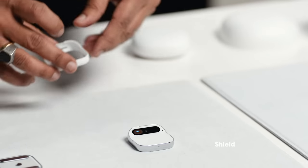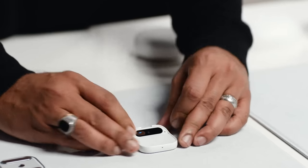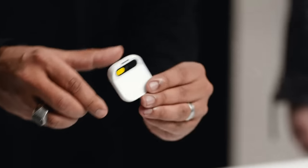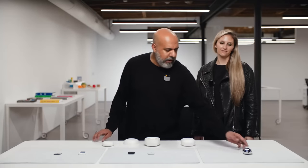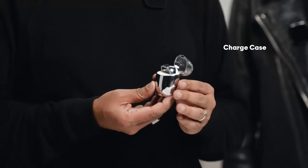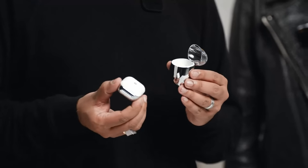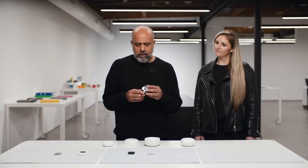We've also designed shields that come in different colorways, allowing you to configure and protect the AI pin in a completely different color. One last accessory is our charge case, which can hold your entire AI pin along with a battery booster for travel and charging. It has a built-in battery that charges the AI pin for more than one charge. It's USB-C powered, super easy to carry, and very rugged.